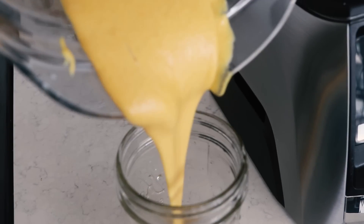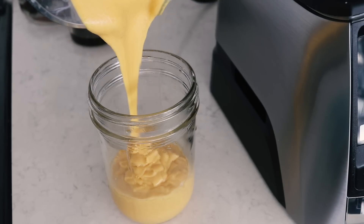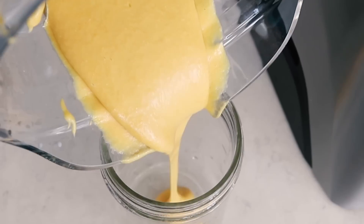Once you've blended it, it's pretty much ready to go. You can give it a taste and see if you want to add some salt and pepper, but that's pretty much how you make this sauce.